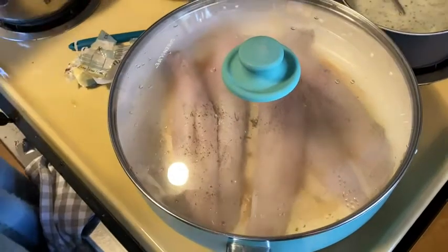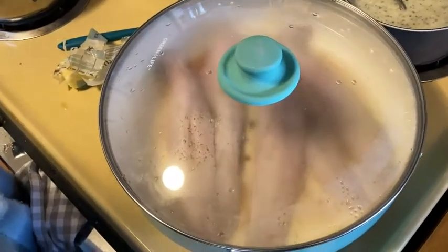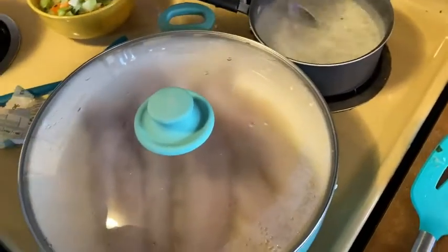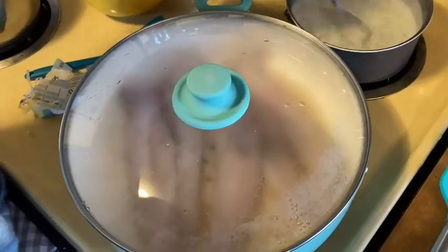So again, if you're looking for something really quick in the middle of the week that's nice and tasty and healthy — because fish is an awesome food for you — then I suggest the Pacific Whiting. Thanks for watching.